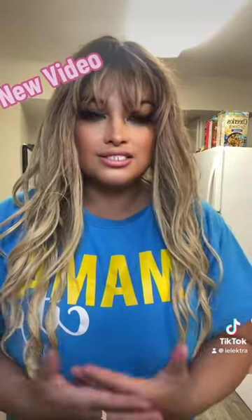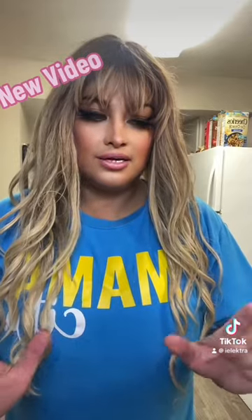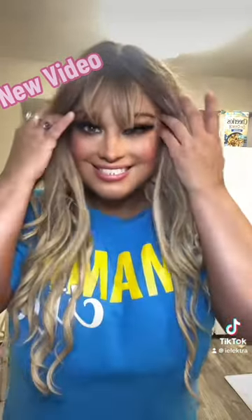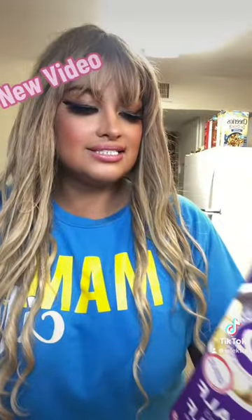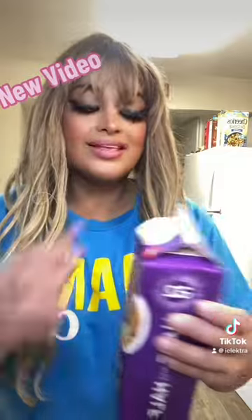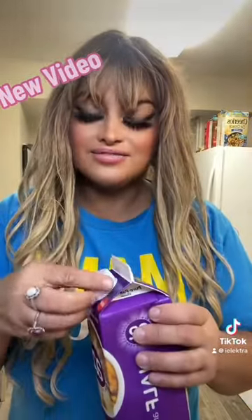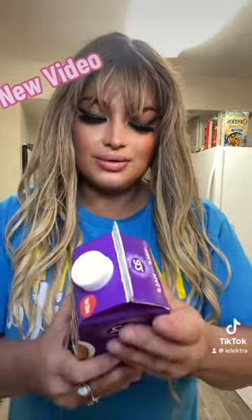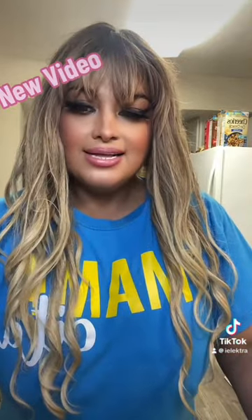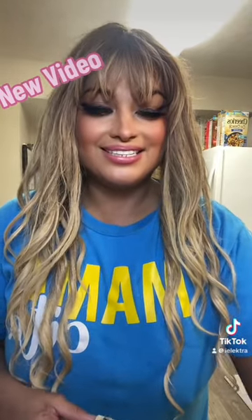I normally just eyeball it, so whatever you feel is enough, go ahead and go with what your little heart desires. I'm going to just eyeball it and go with as much as I want of this half and half cream. I just like to taste it — this is very good, very light. It's only 40 calories. So I'm going to have myself a sweet treat.